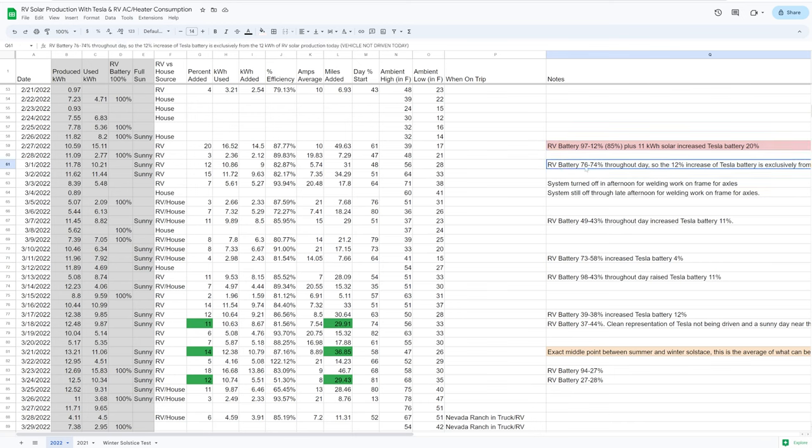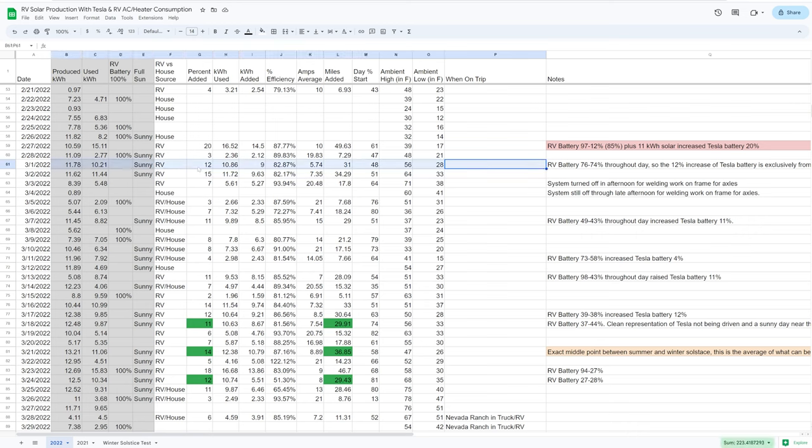Just a couple days later on March 1st, the RV battery began at 76% and ended at 74% — meaning almost all the energy that went into the Tesla came from solar alone, with only about 2% from the battery. The Tesla battery increased 12%, adding about 31 rated miles just from solar. The previous February 27th entry added nearly 50 rated miles, but that included both battery and solar discharge; this March 1st entry shows roughly 30 miles is achievable from solar alone around that time of year.